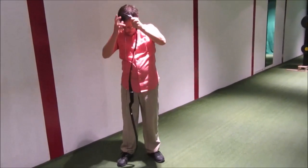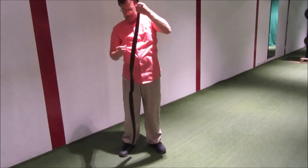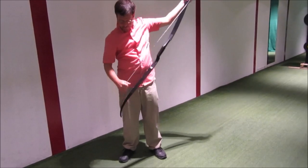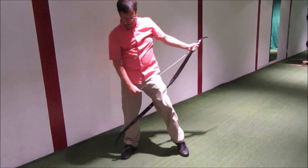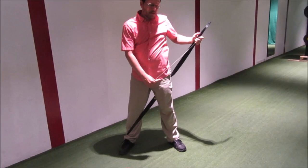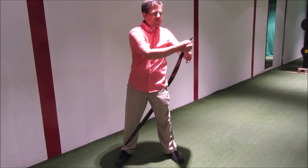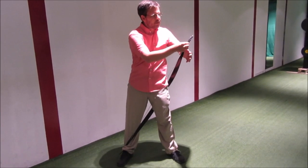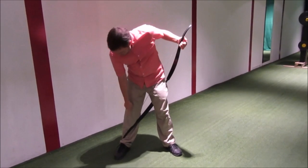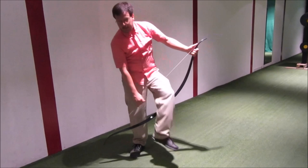So again, what you'll do is make sure you put the string down, slide it around, make sure it's in the groove here, step through, limb on the shin, handle on the hip, and then just push the limb. You don't need to pull the string at all — there's no pressure applied to the string. Once it's in the groove here, make sure it's in the groove down here and you should be good to go. Thank you.